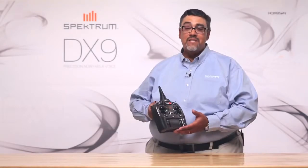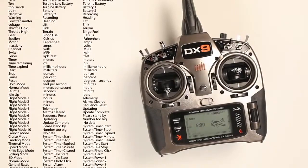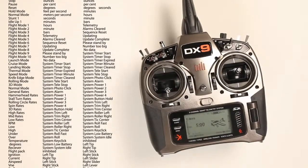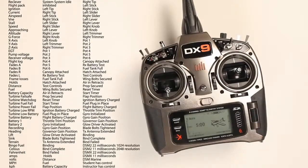Ask any pilot — it's much easier to focus on flying when someone else can monitor systems and call out info for you. The Spectrum DX9 transmitter has been designed to do exactly that. Equipped with a vocabulary of over 300 words, numbers, and phrases, the DX9 makes it possible to create voice alerts for just about any function you can think of.